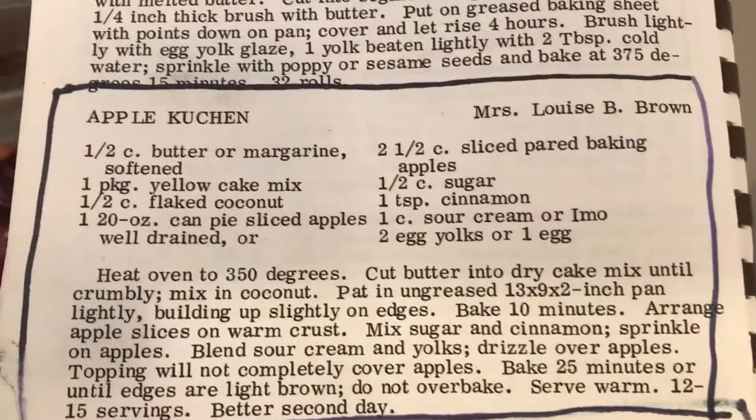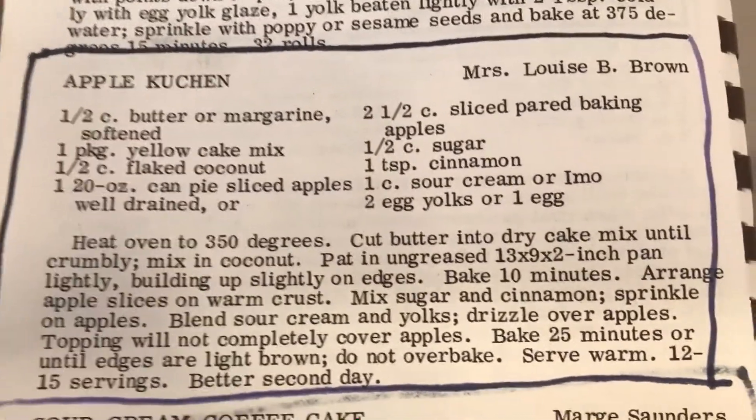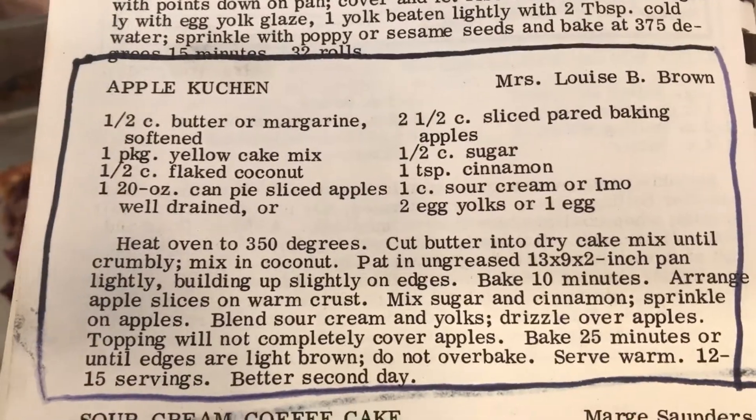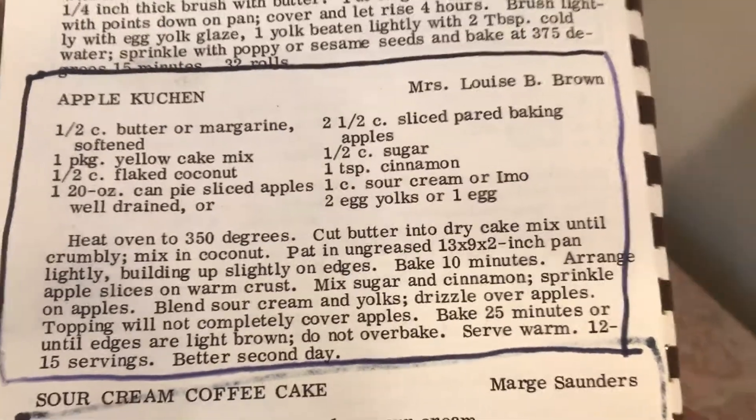Here is the recipe one more time. I bought the sour cream at the 99 cent store and the coconut at Food for Less for $1.19.